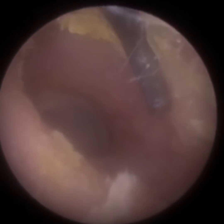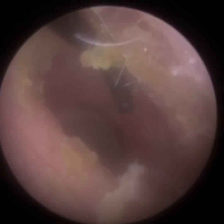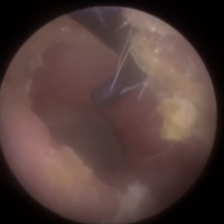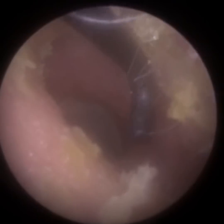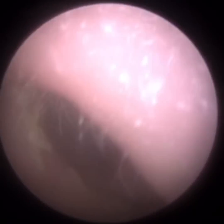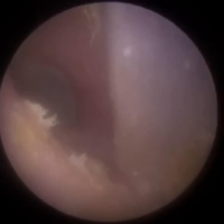I've removed that plug — the eardrum's nice and healthy, visible in the distance. I'm now just using the hook — not the pointed bit, but the edge of the hook where the 90-degree bend is — to almost chisel out this wax on the cartilaginous portion to remove it. There's some dry skin there, so I'm going back with the suction to help with that.